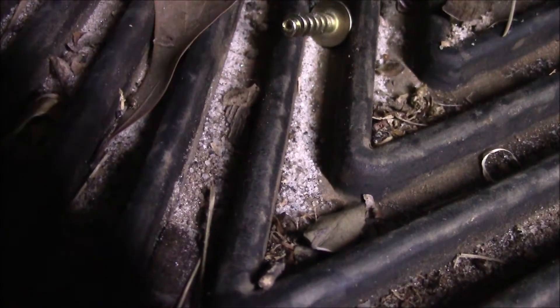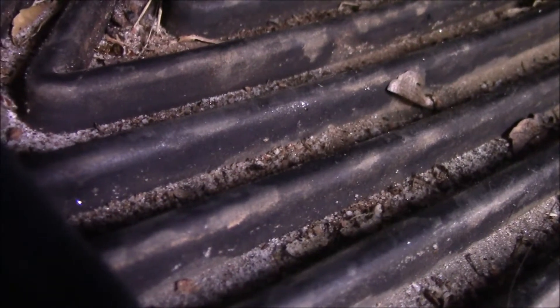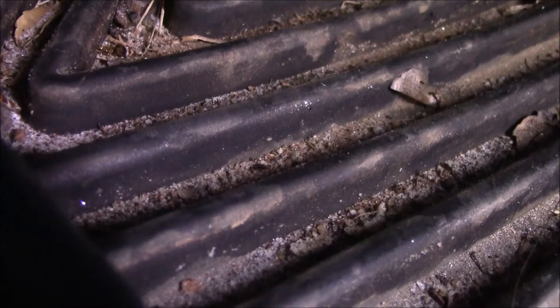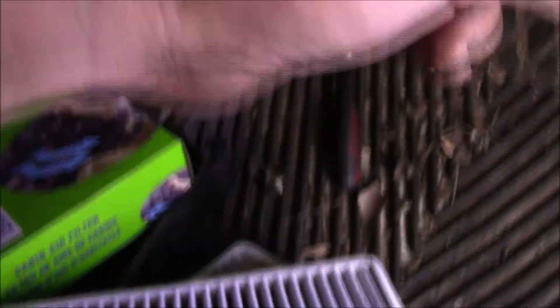Let's get the new ones in. I got these from FRAM at Walmart — they're the Breeze ones. I'm gonna open up the packaging. All right, there it is. And there's the arrow — so we know that the air goes this way.